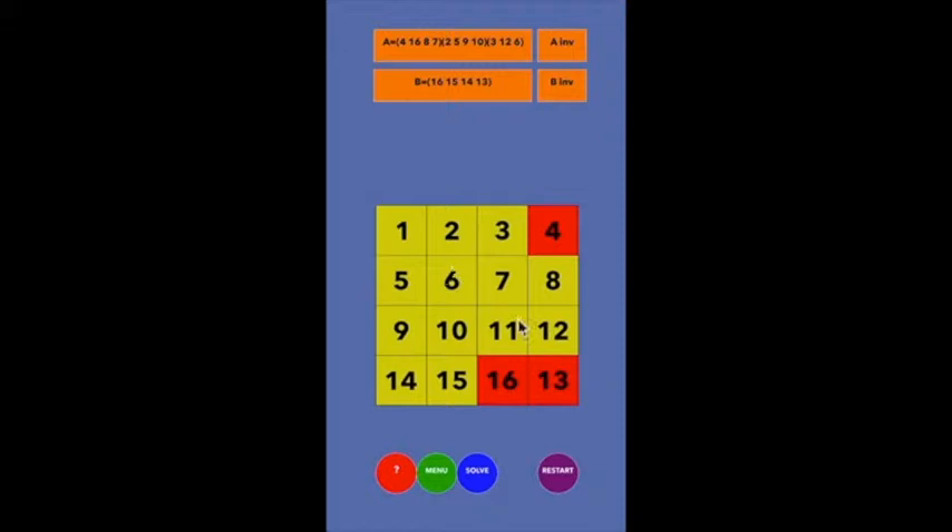The 13 came back from where it was to this position, but that's where the 16 was. And now when I undo it, everything's back to normal. So this idea — it's a commutator, A, B, A-inverse, B-inverse — it's definitely come up over and over again. It does take a while to get your mind around this commutator causing the three-cycle.